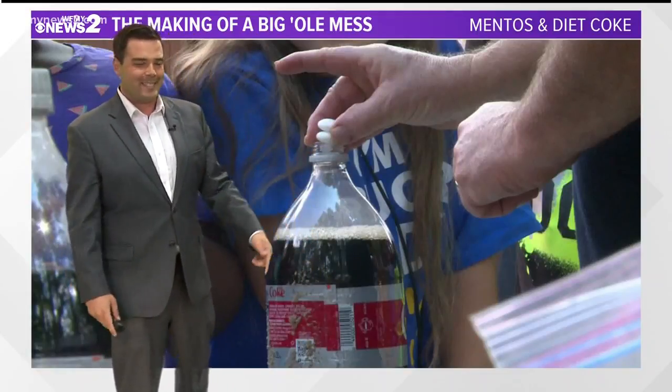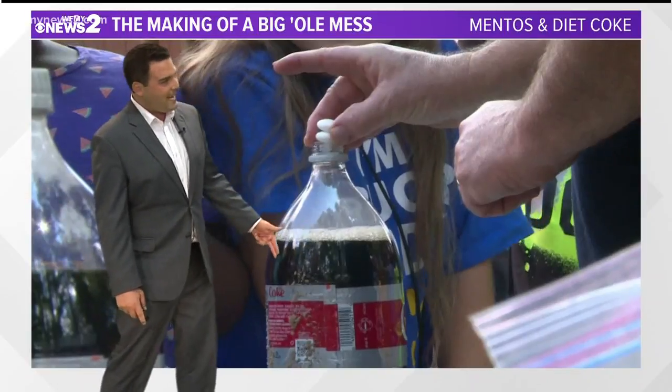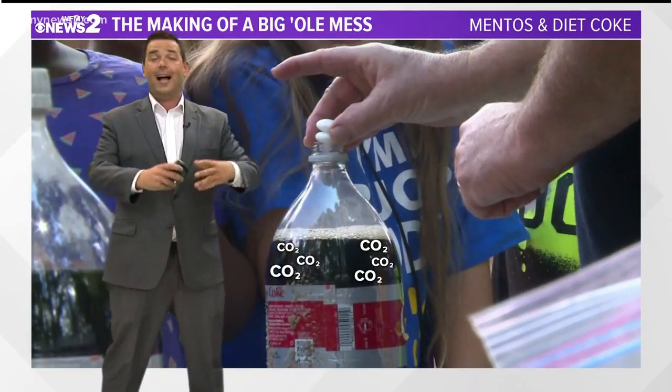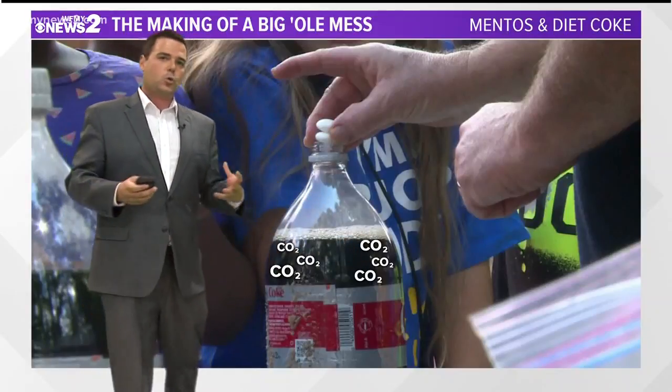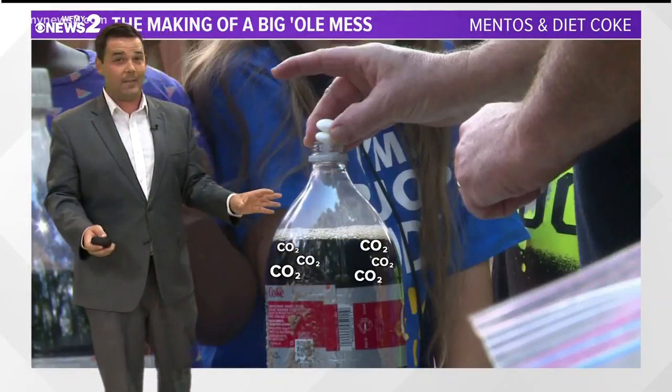Let's talk about what's inside that Coke. It's not just a liquid, remember. What's in there has been injected with tons of carbon dioxide. You see all those little particles in there? They're trapped in the liquid, and they'd really like to get out.